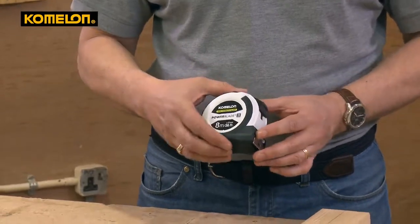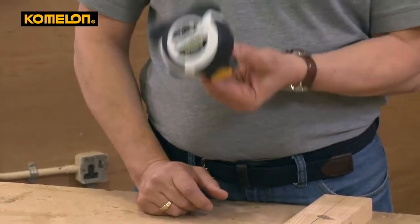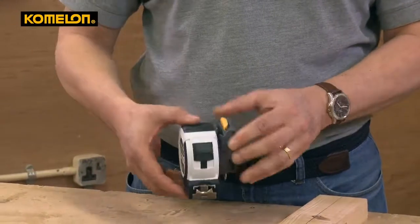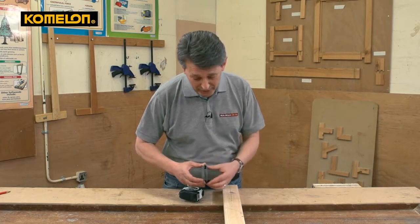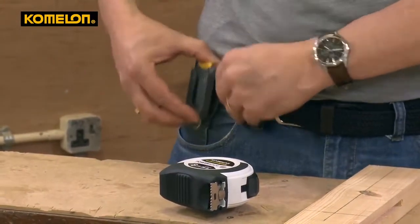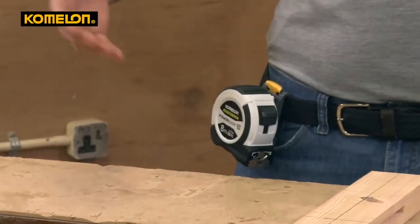This tape also comes with a new belt clip they've designed — a really clever one-handed release. It's a positive lock, so it's not coming off or going anywhere. If you're working at heights, on scaffolding or a building site, you don't want to drop your tape onto somebody else. It's securely fixed with a push button release. The belt clip is actually curved underneath so it hooks onto your belt as well — so if you catch it inadvertently, it's not going anywhere.